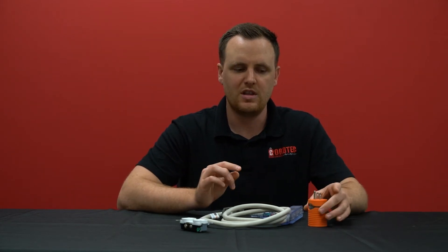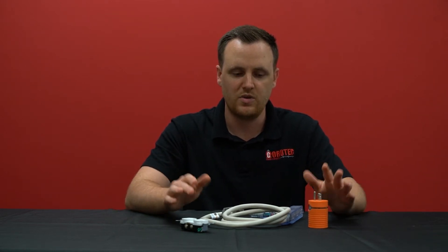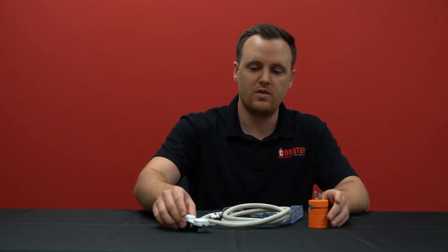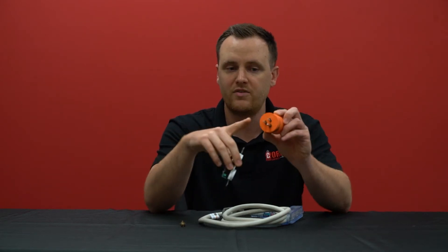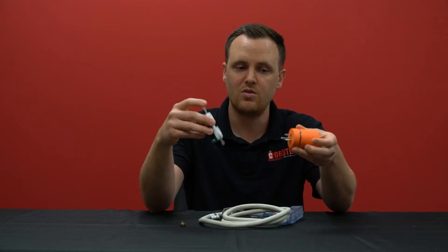Welcome back to AC Connectors. I'm Chris, and today we'll be covering another tricky topic we've been getting questions about lately. This will only apply to our products that we make and sell — it will not apply to other brands. So again, it's about getting up to 20 amps from a 5-20 outlet through a 515 plug to a 20 or 30 amp connector on the other side of an adapter or cord.